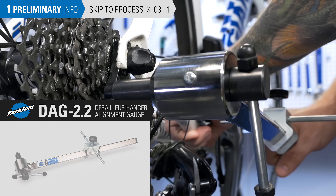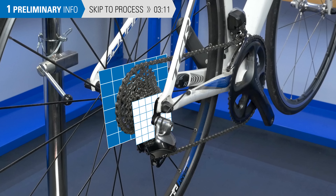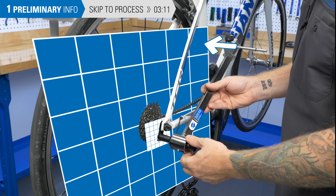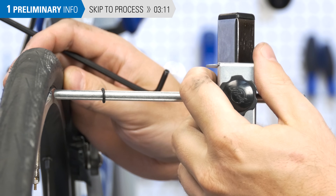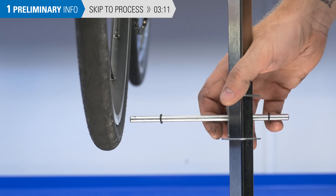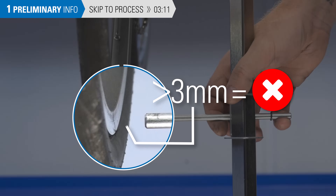Here's a quick explanation of how to use it. In order to make the plane of the hanger parallel to the plane of the cogs, the DAG 2.2 effectively extends this plane to the rim. We'll measure the distance to the rim, then lock this measurement by tightening the knob. We then rotate the tool 180 degrees. If this gap is larger than 3 millimeters, we know our hanger needs a bit of straightening.